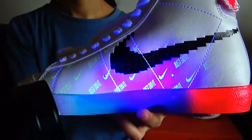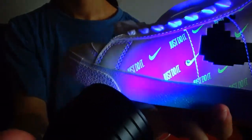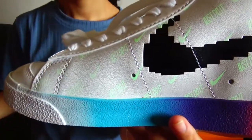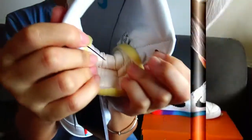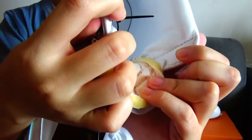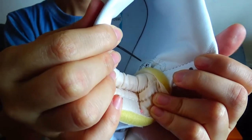You can see the shoelaces logo and the midsole walls reflecting light. You can also check the bottom and the midsole walls. Inside the shoe it's just normal and I don't want to break the glue so I don't want to take out the insole to show you — please understand.